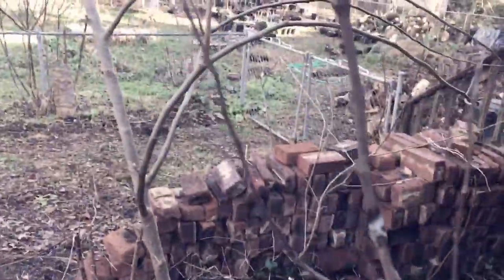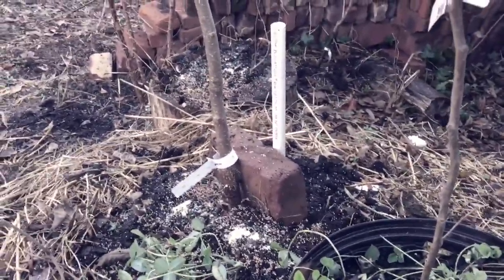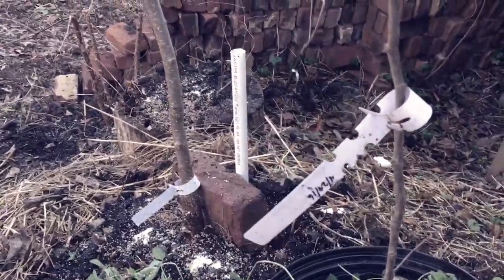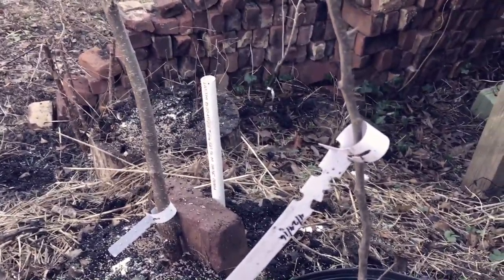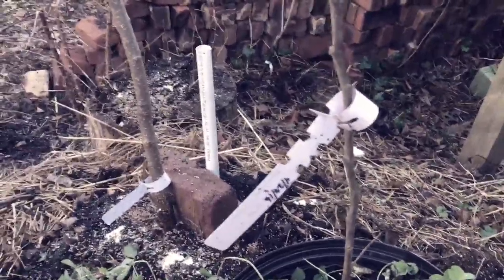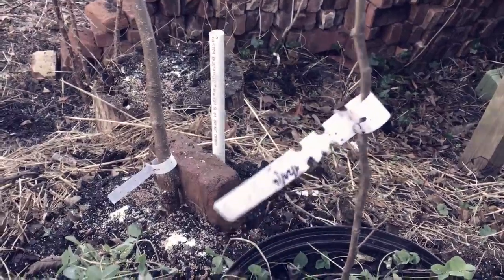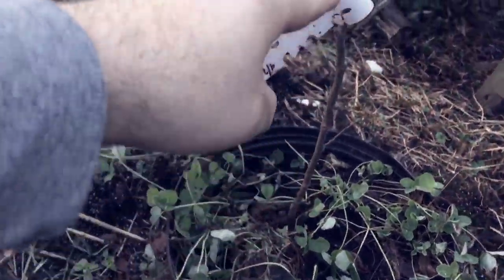If you're not familiar with how apple grafting works, you have to graft a named variety — like Fuji, Honeycrisp, Gala, or something that you like — onto a rootstock in order to propagate that tree. Apples don't come true from seed. Well, few of them do, but the vast majority do not. So if you plant a bunch of Golden Delicious seeds, you're not going to get Golden Delicious apples.